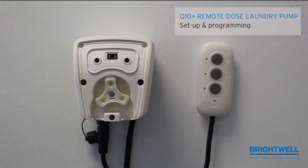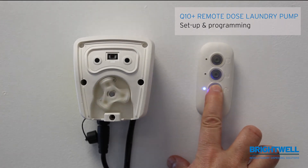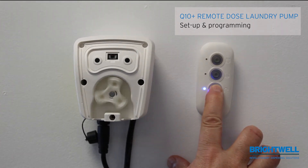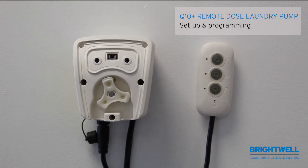By pressing and holding the prime button you can adjust the speed at which the pump will run. As you hold it, you will notice that the speed of the pump reduces in 10% increments. The speed is controlled to manage viscous products — if you have a very viscous product you may want to slow the pump down. In most cases the pump speed is left at 100%.